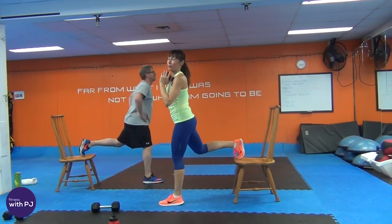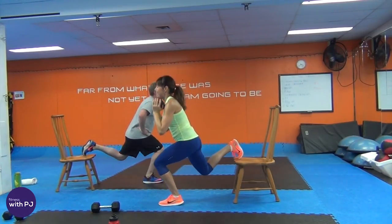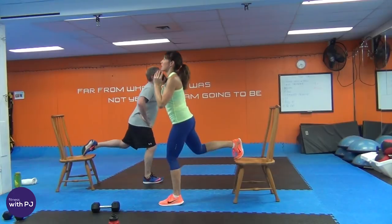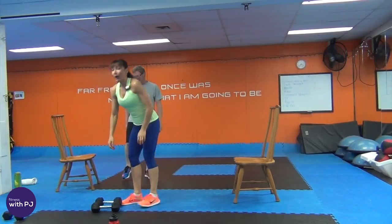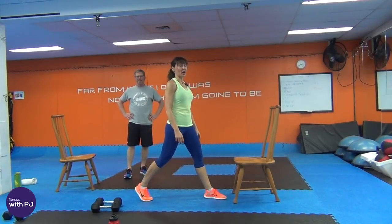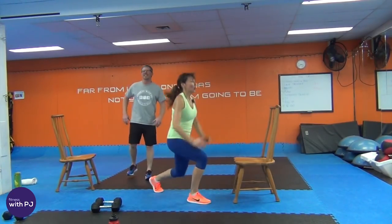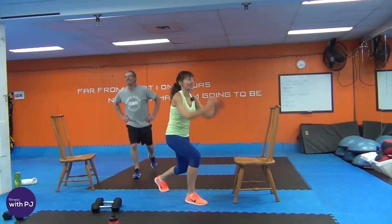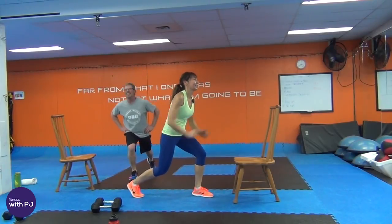Round two of Bulgarian lunges. Back and front thighs should be burning. If you get cramps, walk it out if you have to. 50 seconds is a long time on one leg! Other side — get your hips square, find your balance, focus your stare on something stationary. If you're unable to keep that foot on the chair, you can take it off and just do a regular stationary lunge. Always options.